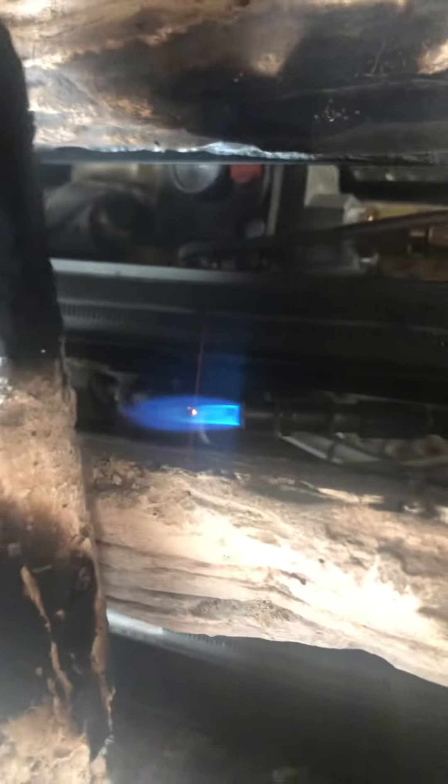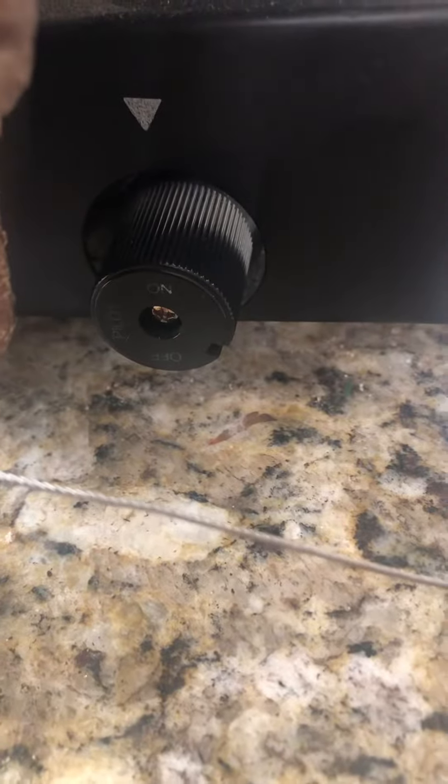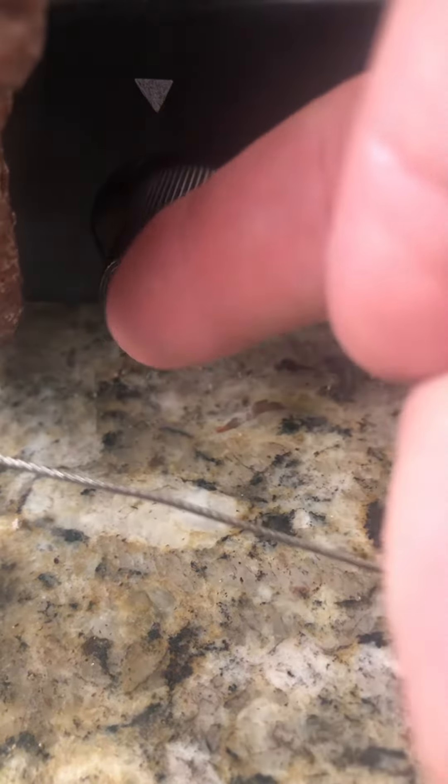This is how to use the gas fireplace. First step is to make sure that the pilot light is on and then that this knob is in the on position. There's an arrow right here straight up that tells you where it's at. This is on, pilot, and off.